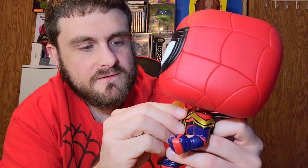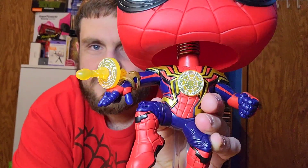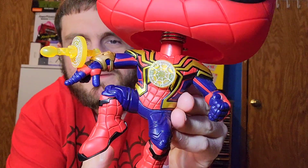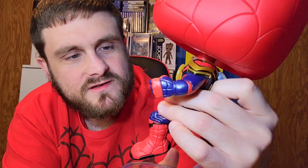Yeah, this mask is looking pretty fresh. Maybe they should have made these lines right here black — I think that would look cool instead of plain red. But of course, the web can stay white. I do see the detail — check this out, man. The detail on it is pretty sweet. I really enjoy this.